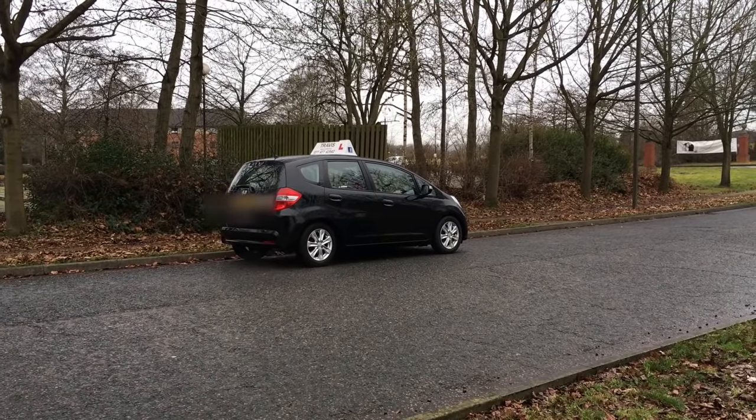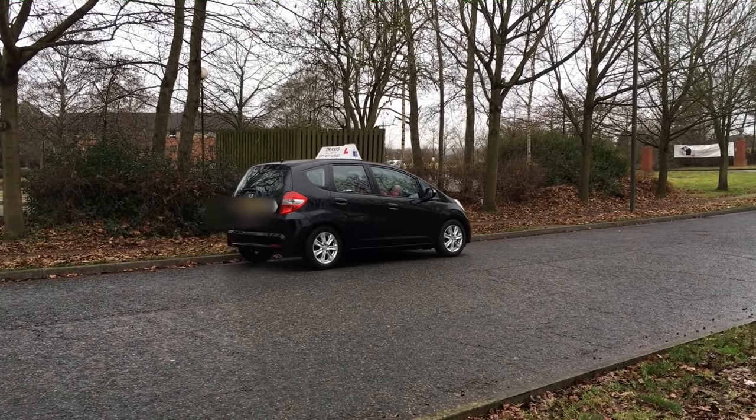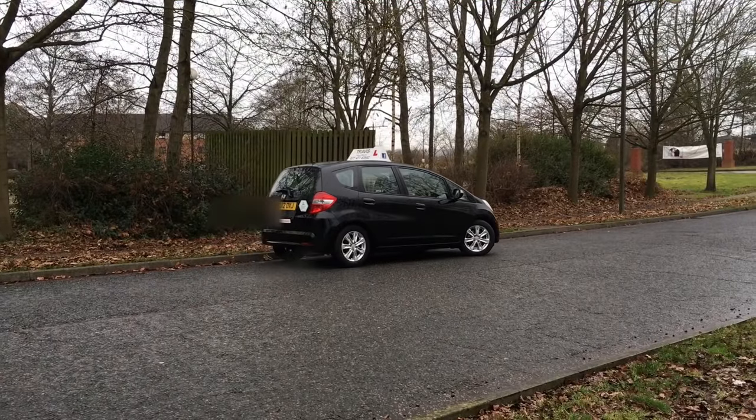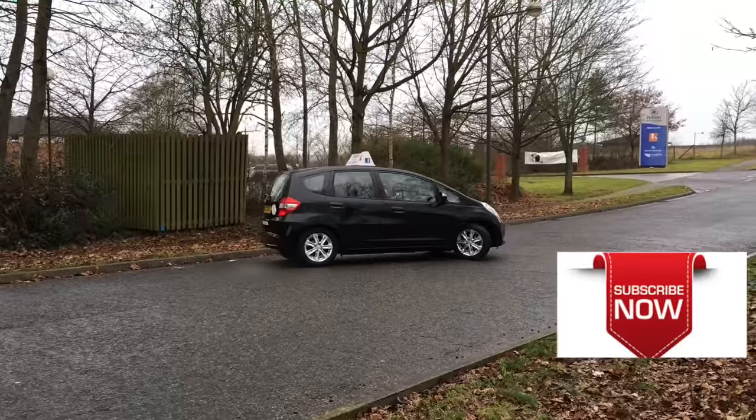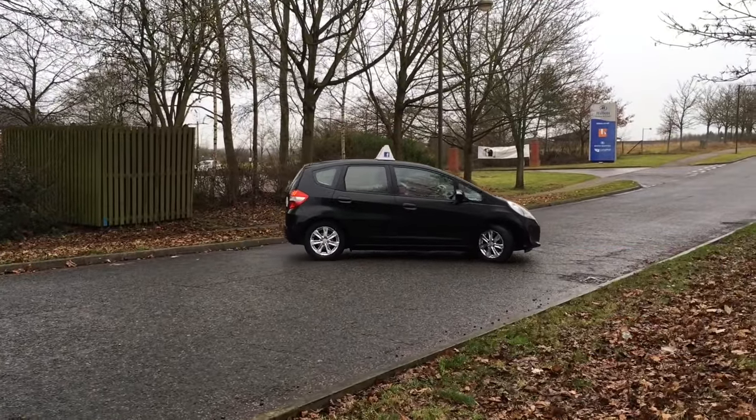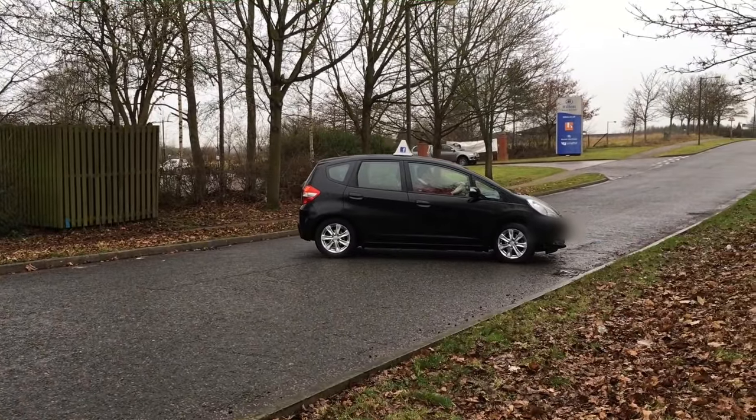Hi there, so this video is about the turning the road for your driving test. So this quick run through here is taking it nice and easy, looking round, heading towards the kerb. This is what the three-point turn is all about.